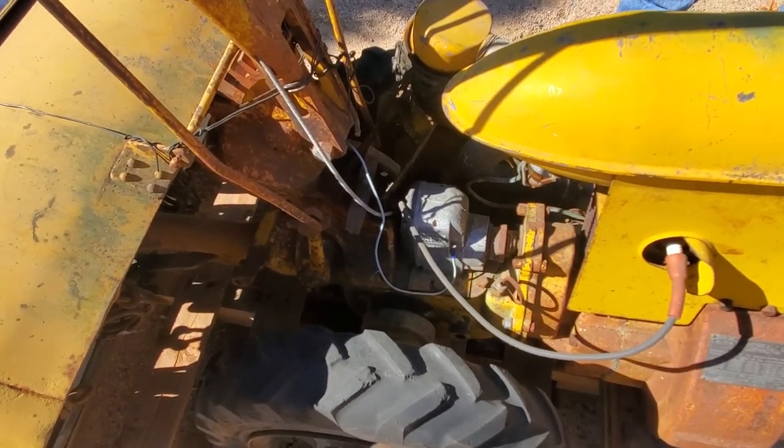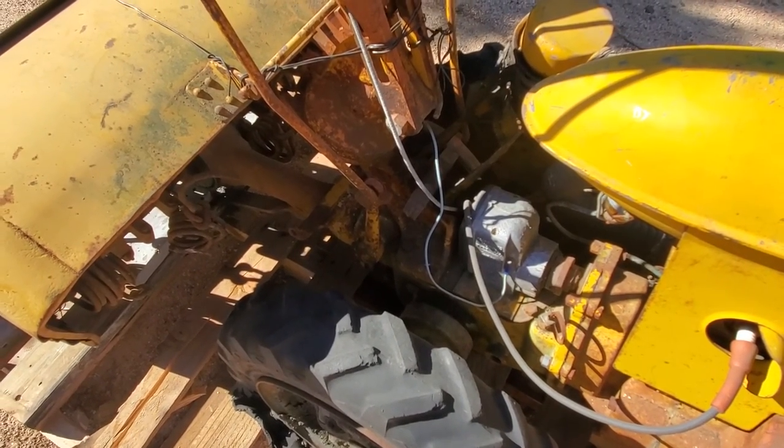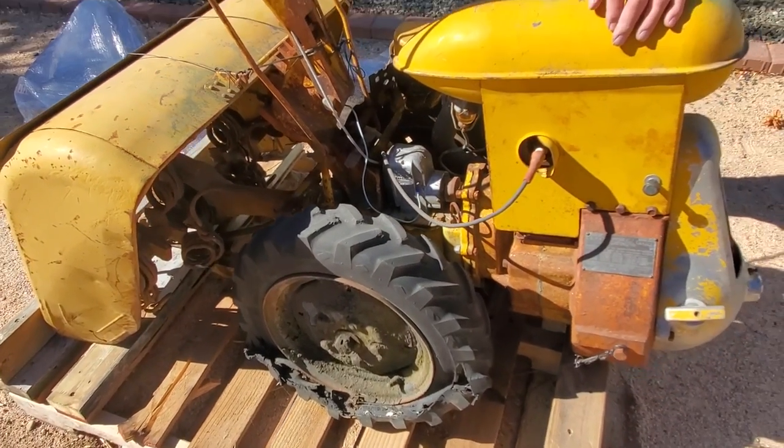What we're going to do next is get it off the pallet, cut the wires, and then show you what the rototiller looks like in general when it's in the proper position.